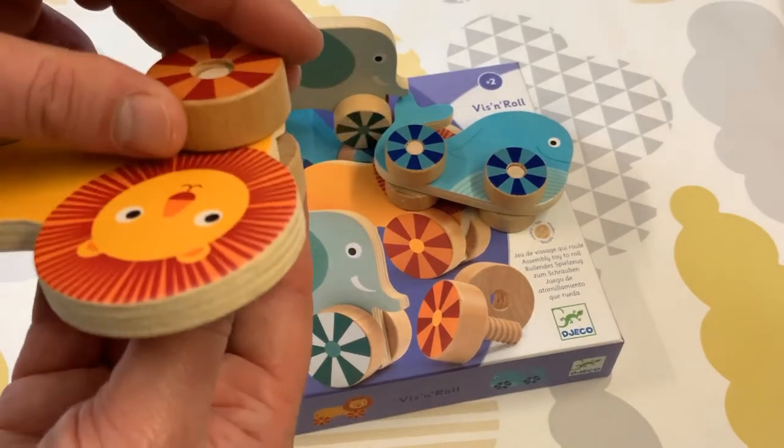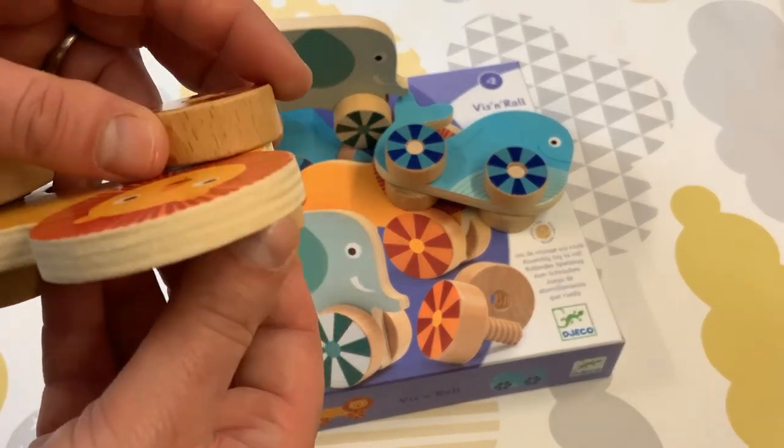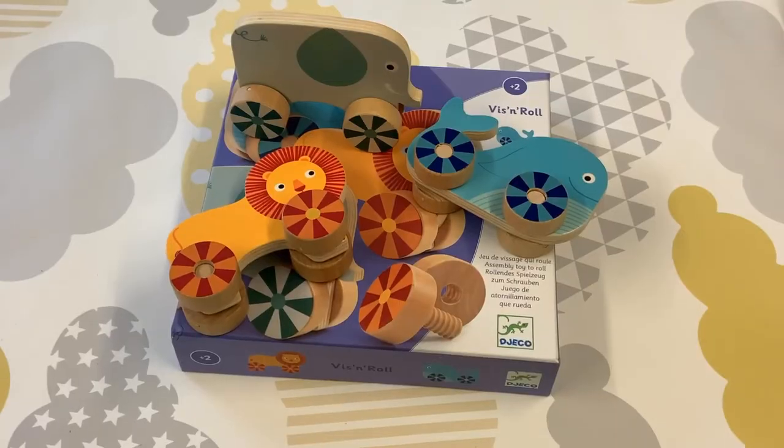It's quite a complicated technique, but once children have the hang of it they'll be able to do it again and again. It's really just a question of which animal to make first.